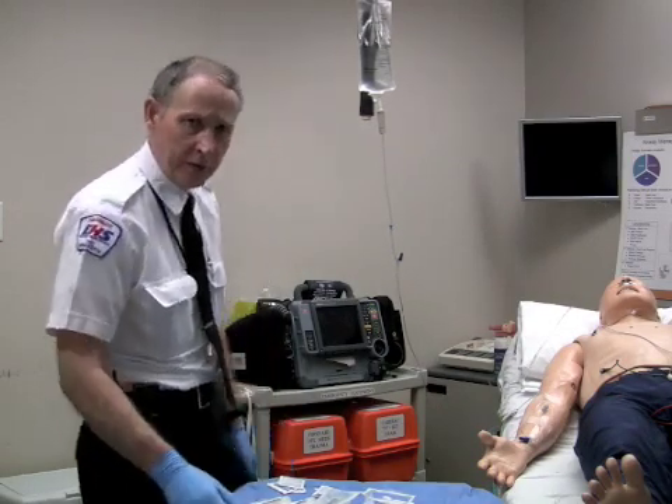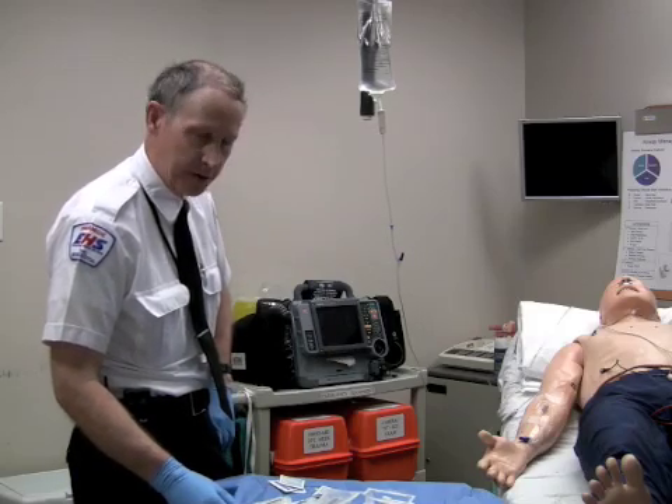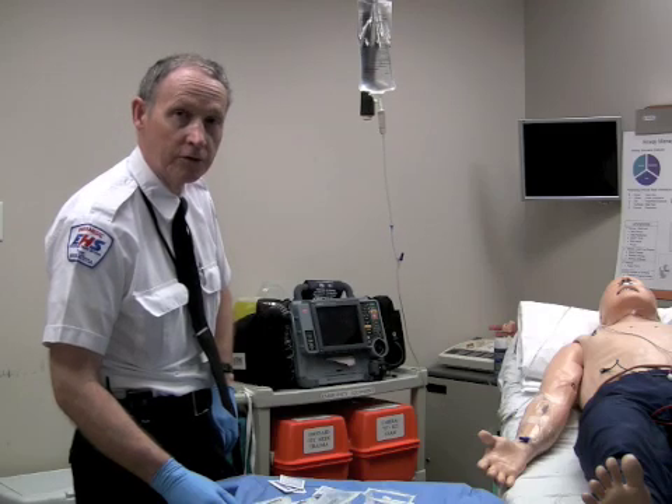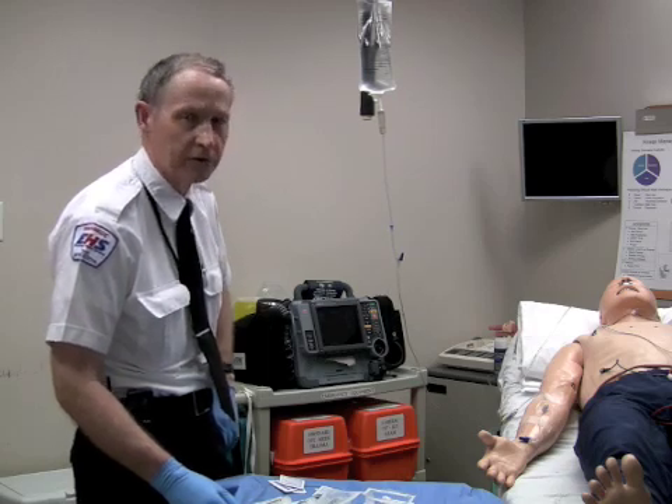Hi, before we get you into the lab practice giving adenosine by administration, we just want to spend a couple of minutes here demonstrating the use of the three-way stopcock as an expedient to administer adenosine.